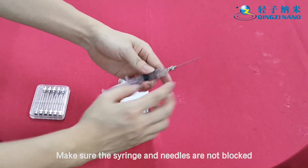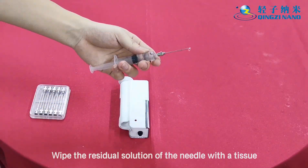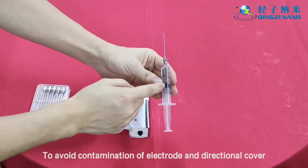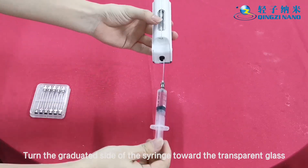Before use, make sure the syringe and needles are not blocked. Wipe any residual solution off the needle with a tissue to avoid contamination of the electrode and directional cover. Then turn the graduated side of the syringe toward the transparent glass.